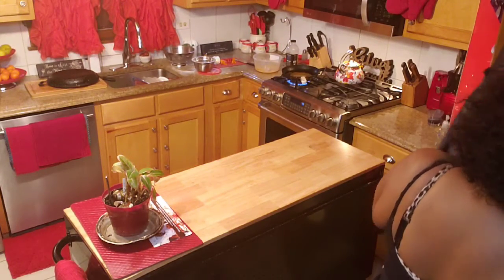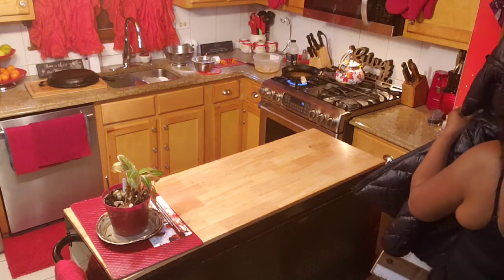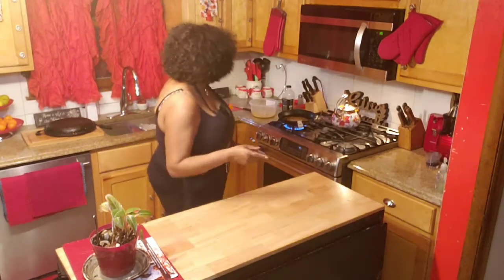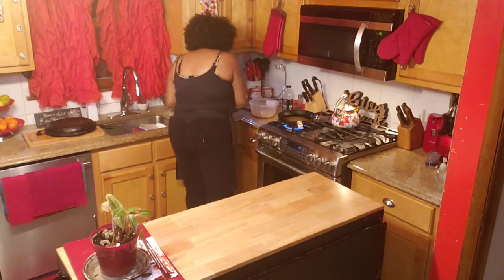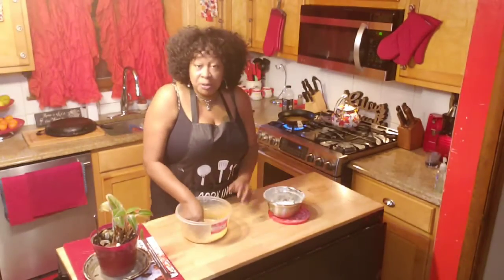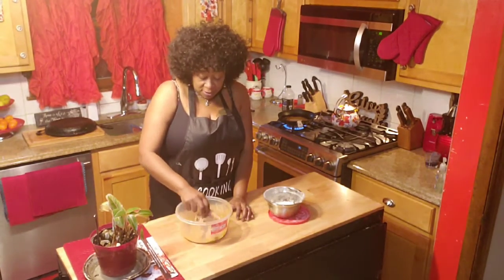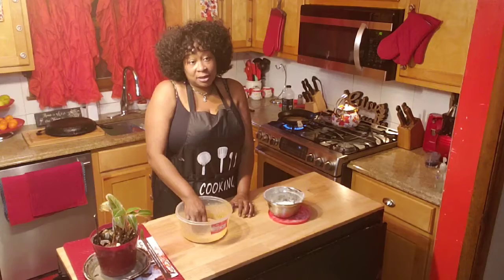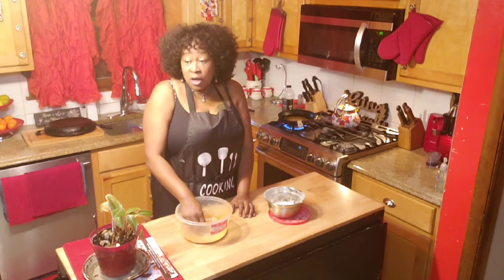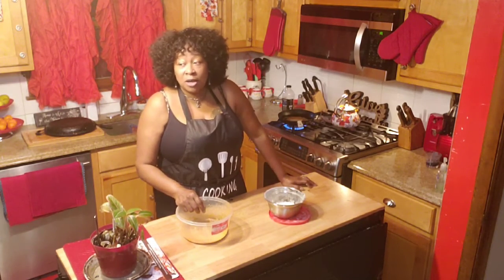Hey, hello guys and welcome to A Sister's Cooking. Today I am making myself an almond buffalo chicken sandwich. I seasoned this chicken thigh with some sriracha sauce, some hot sauce, some Tony Chachere's.